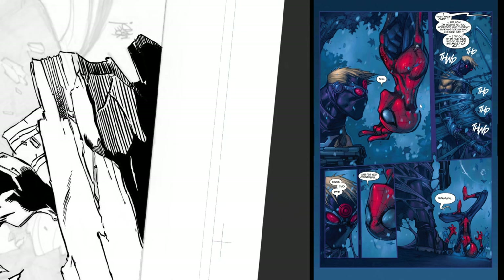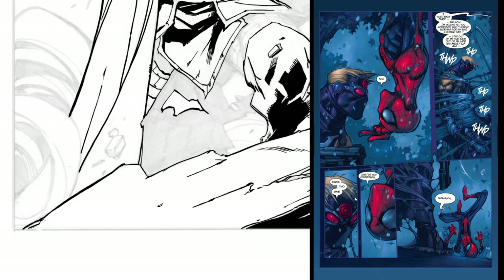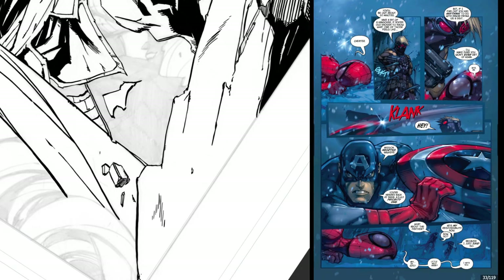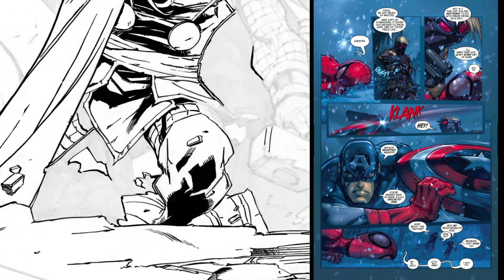Spider-Man gets webbed into the tree. The tranq that hit him knocks him down as he gets out of it. It looks like someone's about to shoot him, but Captain America stops them and they leave him and go running.